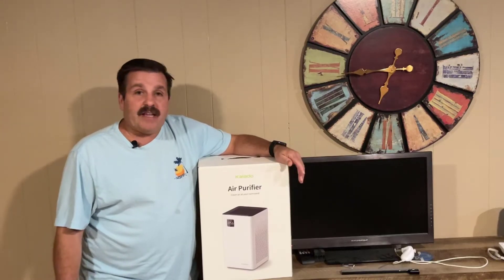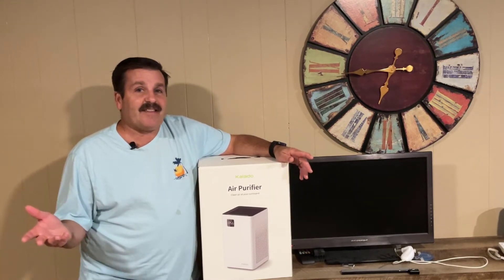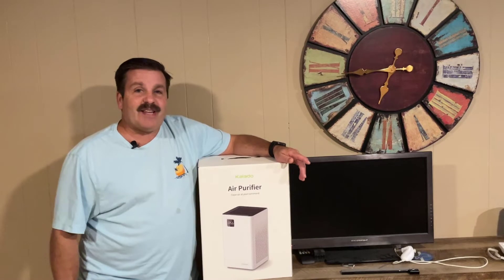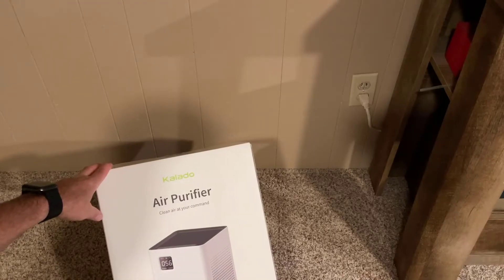Good day friends, it is me HL Mod Tech and I'm looking for cleaner air in the basement, so I snagged an air purifier. Friends, it's time to test it, so let's get cracking!